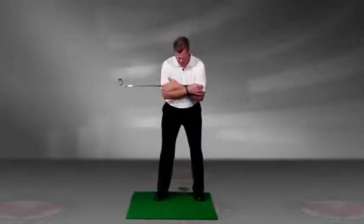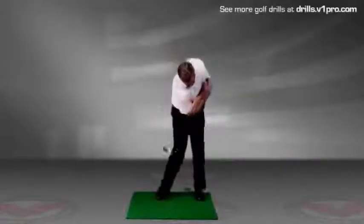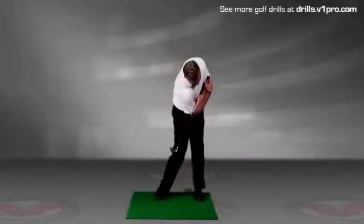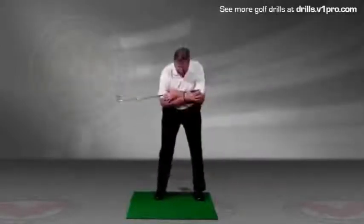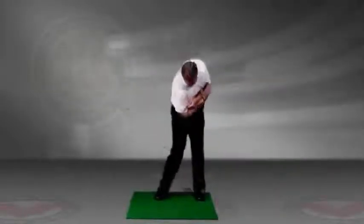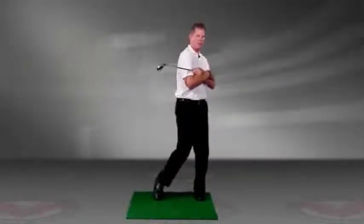I'll do it from face on first. You're going to take the club back, and then on the downswing, you're going to point this down towards the ball. You're going to work on posting up with your lead leg, but having this club point down to the ball. If you're losing your posture, this is going to not point at the ball.